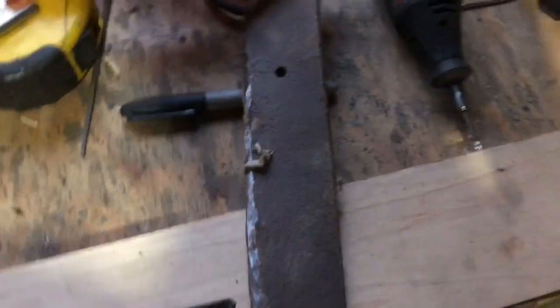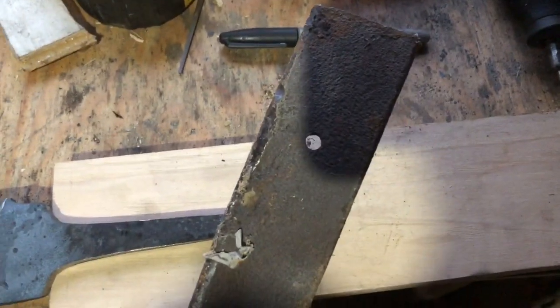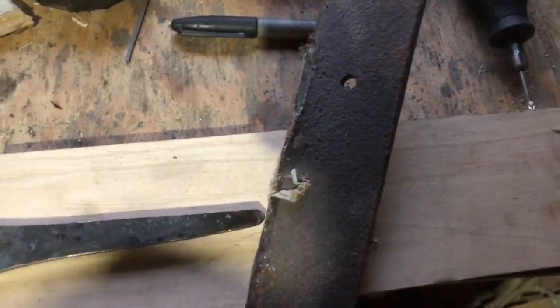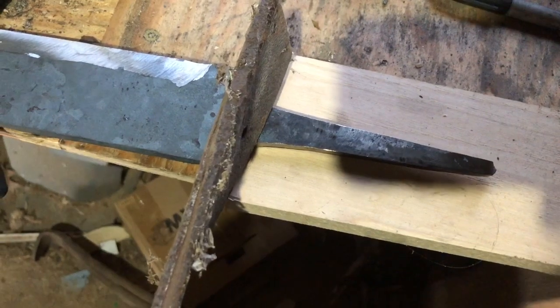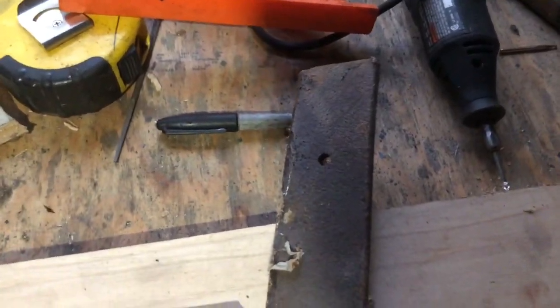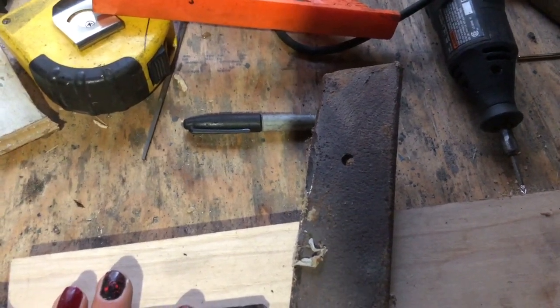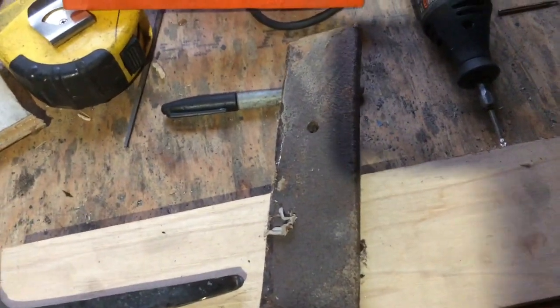My basic plan is to drill a hole towards one end — or maybe just use the existing hole. I'll open it up a little so I can fit it on the tang, heat it up in the forge, and hammer it down onto the tang for a perfect fit. I've done this before; grinding this stuff out by hand takes a lot of time and effort, and I don't want to spend two days sanding on it.